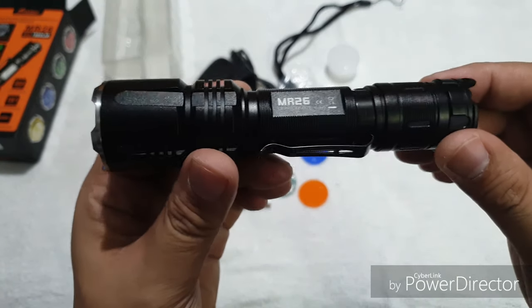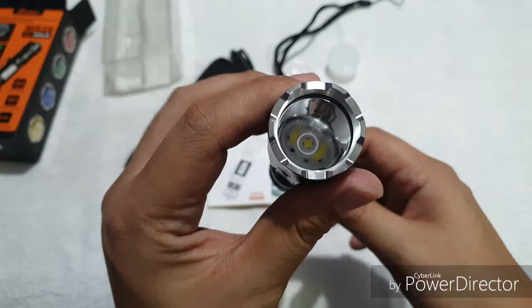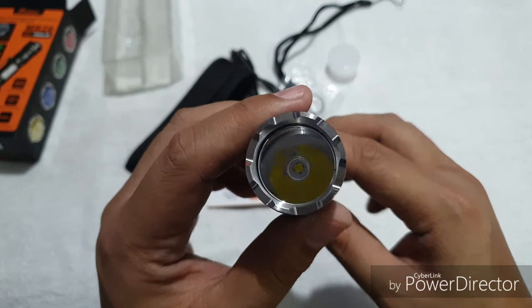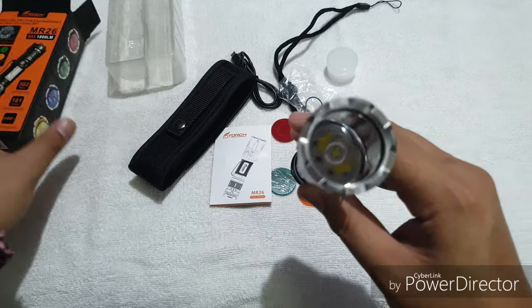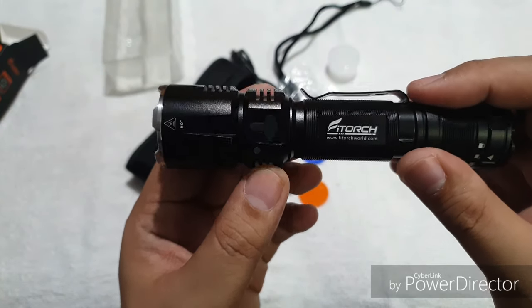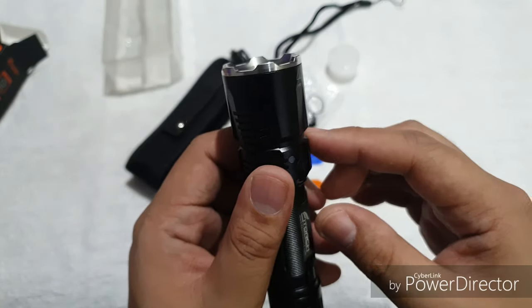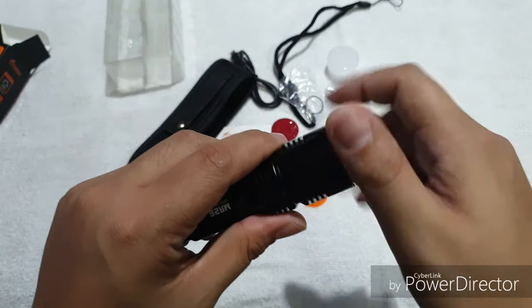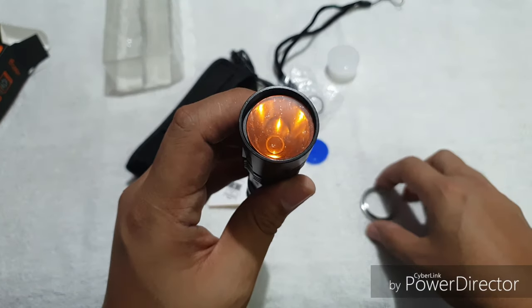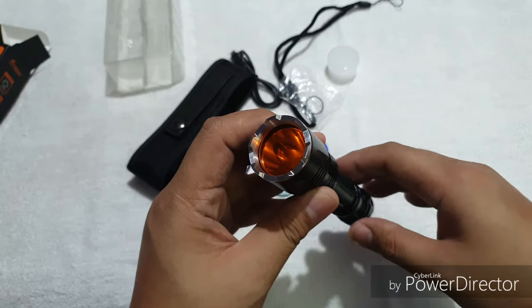Now let's check out the light. As you can see, it's very well machined from head to tail. There is a stainless steel strike bezel and a deep, smooth, polished reflector. You can see the LED perfectly centered. We have ample cooling ribs for maximum heat dissipation. Let's check out this strike bezel — we can remove this and try to put on the filter. Let's go for the orange one and then close it up clockwise. So that's how it looks like.